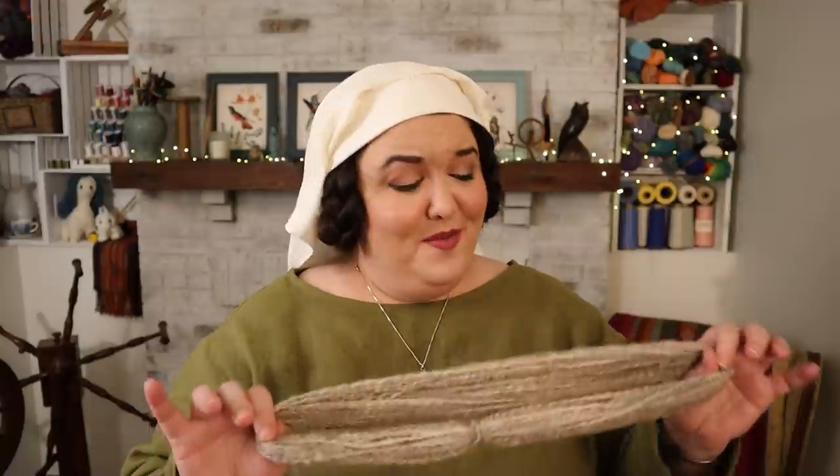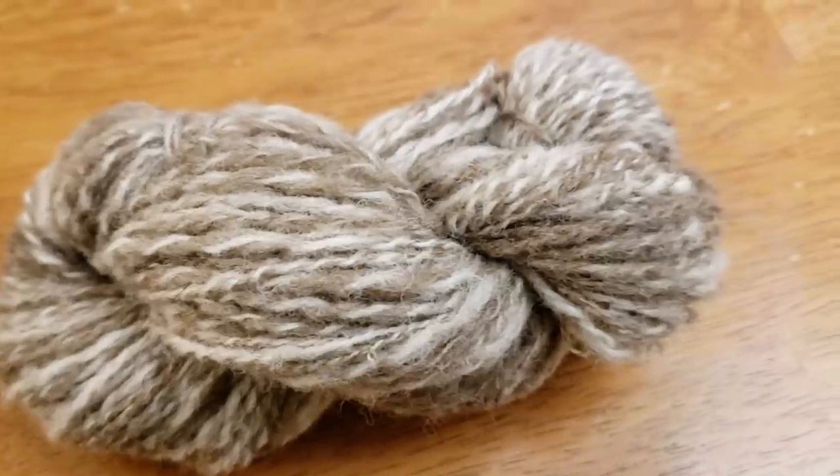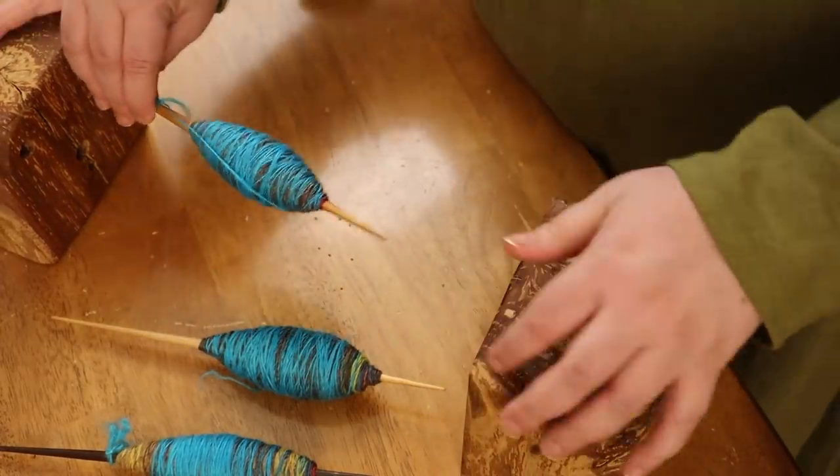Here's my two-ply Shetland yarn — it came out beautifully. I got about 70 yards from it. I'm always underestimating how much my spindles can hold, because they were not nearly actually full — I could have put a lot more yarn on there. In the interest of my shoulder from plying, I think I am going to use my spinning wheel next to ply the three spindles together. I have no worries about the plying blocks staying put and holding the spindles exactly where they should be, so I'm going to use my Ashford Elizabeth to ply these spindles together.